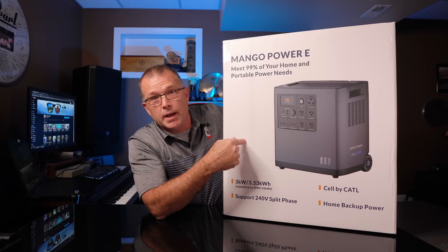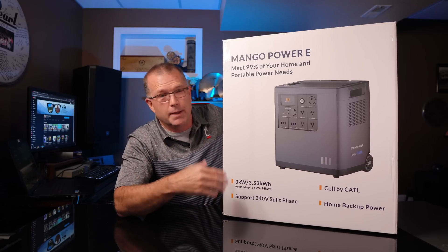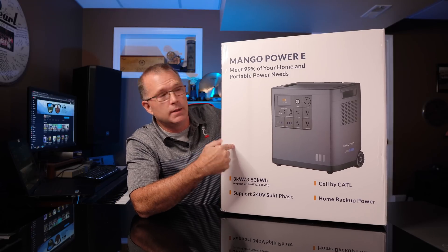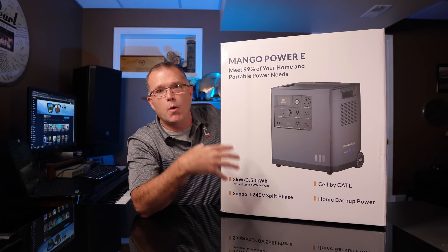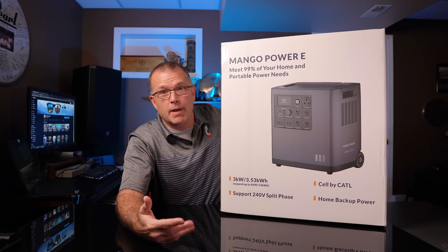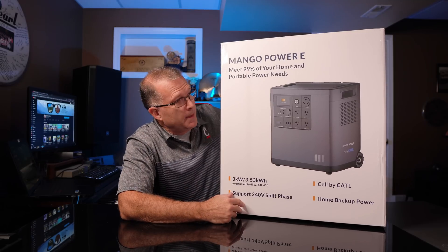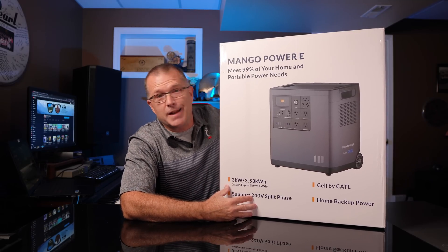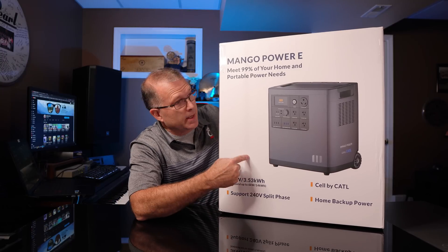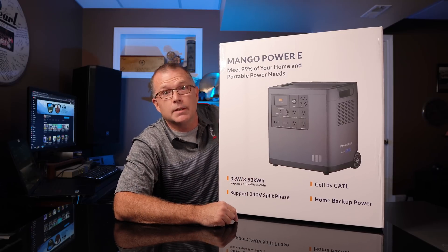This is an empty box — there's no way I would have lifted this thing up if it were full. That would be about 100 pounds plus the weight of the box. But this is the Mango Power E 3.5-kilowatt home backup system. It's portable in the sense that you can move it around — it's got wheels and a telescopic luggage handle — but lifting this in and out of a vehicle is kind of a two-person job unless your job is weightlifting. Let's check it out.